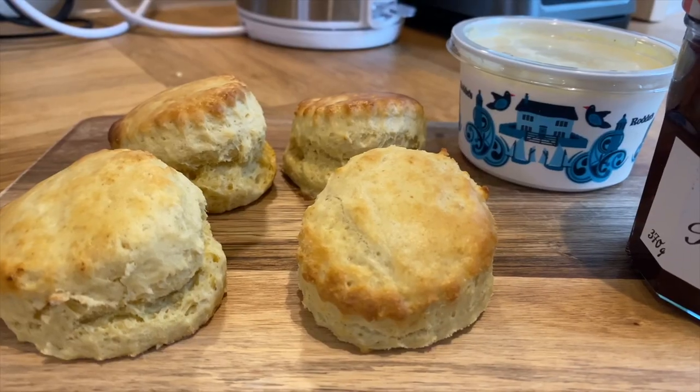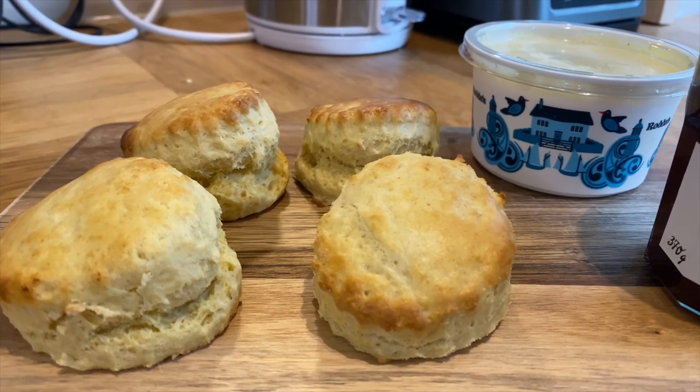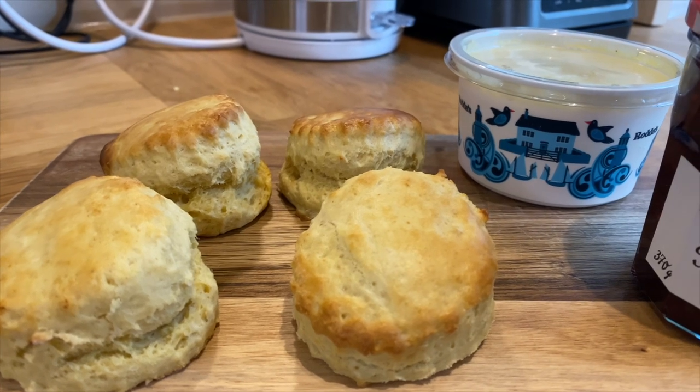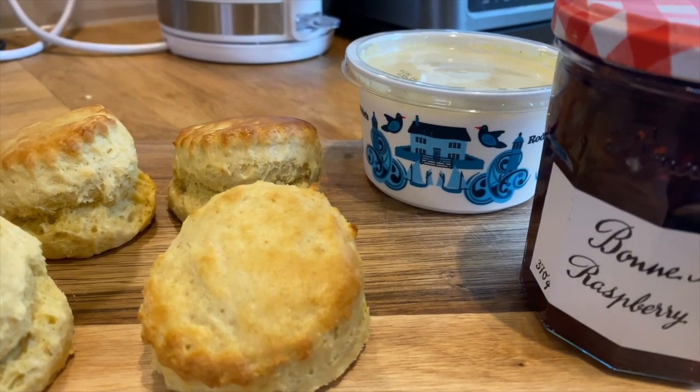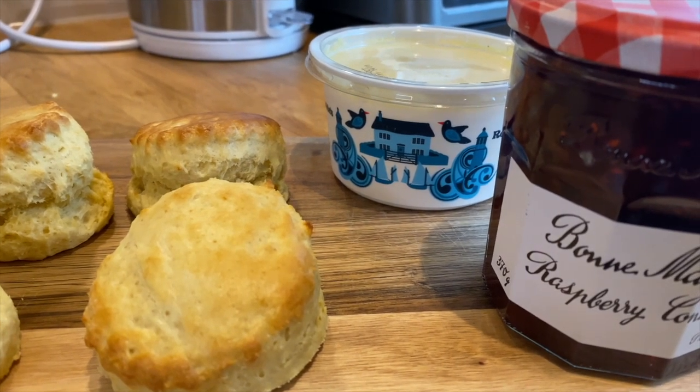So the scones are in the oven and now I'm going to clean the kitchen while they bake. Should be about 10 minutes. Look how good they look! Obviously this isn't all of the scones — I just had the rest of them sitting on the wire rack. The scones are done and I have a question for you.